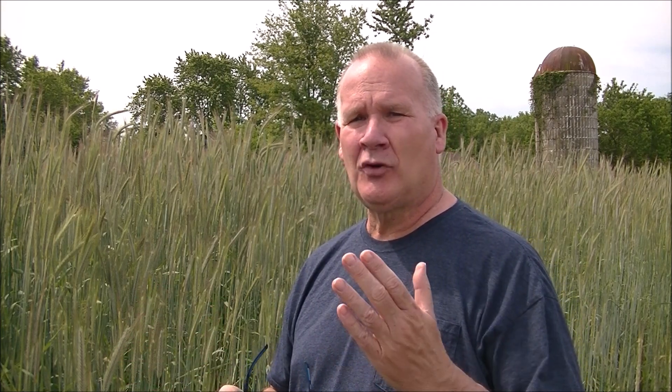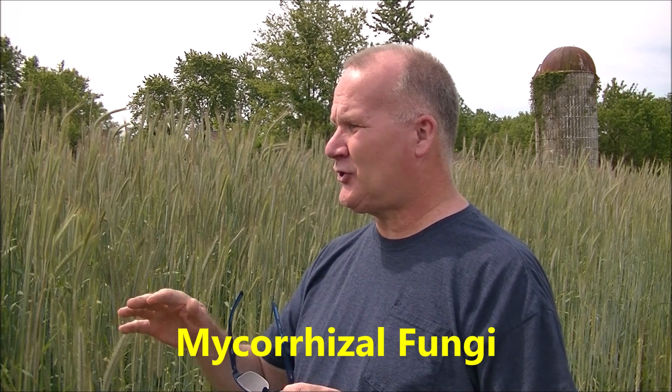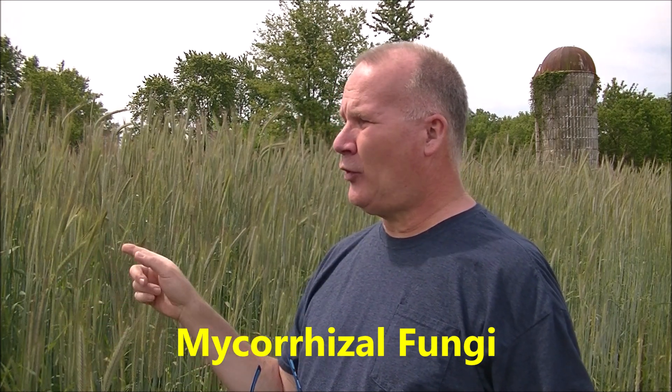Since I have a no-till garden, all the roots in here — after I terminate this cover crop — are going to be the tilling system in the ground, free of charge. I'll dig up a patch later in the video to show you how deep those roots actually went and how they grew the soil.